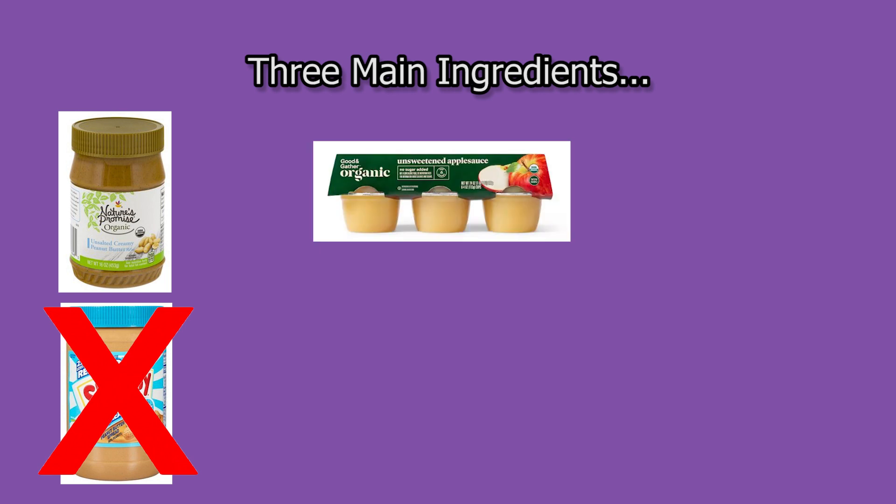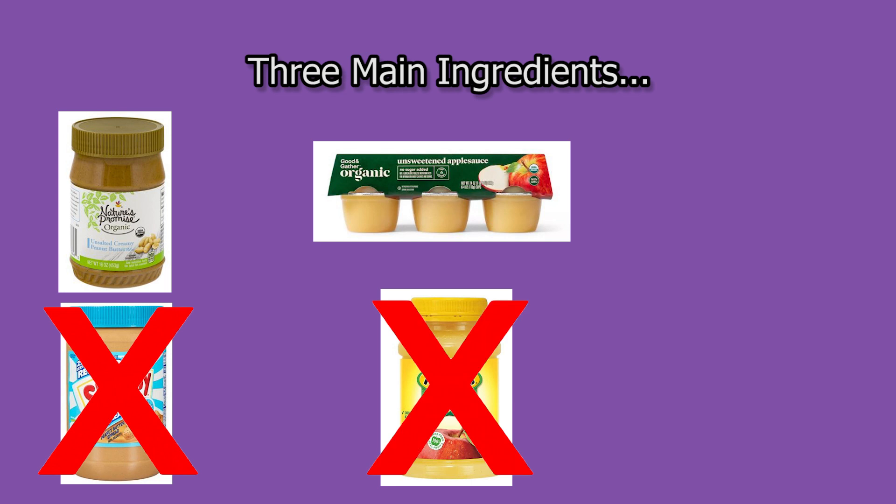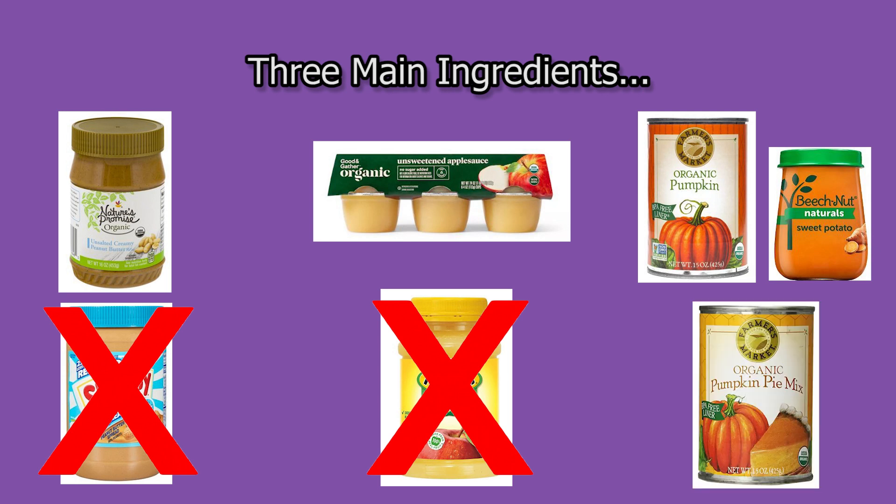The second ingredient is unsweetened applesauce. Try to get an organic applesauce that is just pure apple without any extra ingredients. And third is sweet potato baby food or pumpkin puree in the can. It's important not to get the pumpkin pie mix or filling because that has other additives and sugars. So you want to go with the pure pumpkin puree, baby food, or you can even make your own pumpkin puree in the Instant Pot.